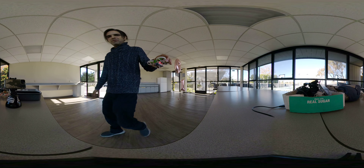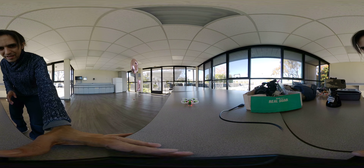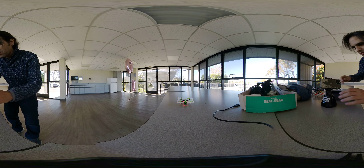That was quite the FPV workout there. In the future — all right, thank you.